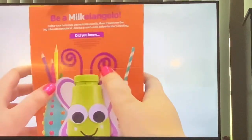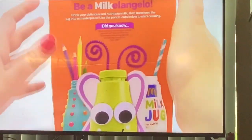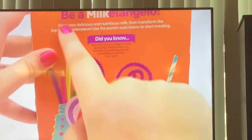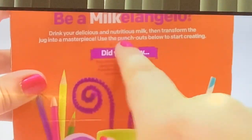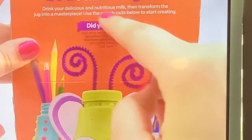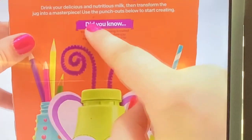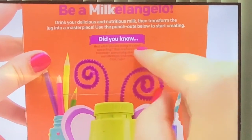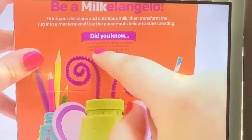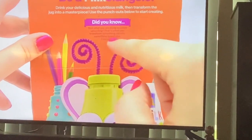We also have the Milk Angelos side, which says: drink your delicious and nutritious milk and transform the jug into a masterpiece. Use the punch-outs below to start creating. It also says, did you know that what you are doing is called upcycling? That is when you transform your old into something brand new. Cool, huh?